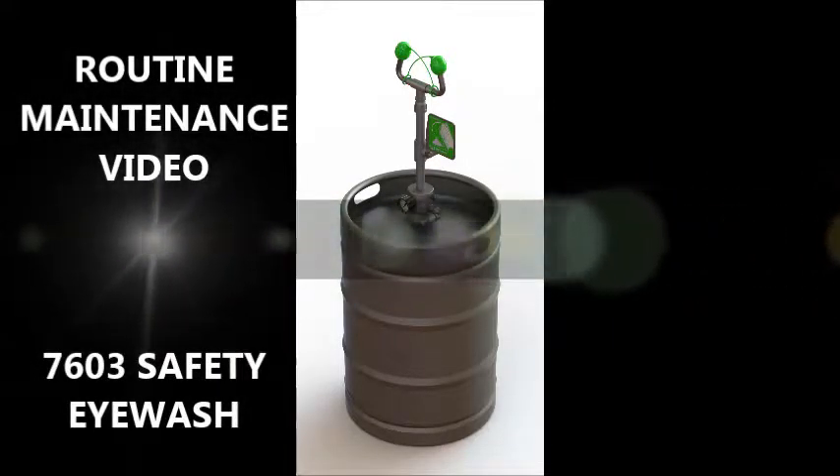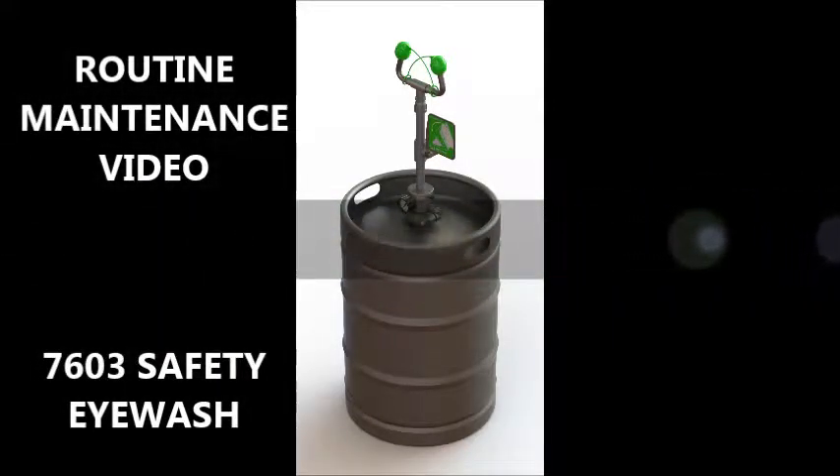Thank you for your purchase of the model 7603 15 gallon, 57 liter self-contained eyewash. In this video we are going to review the steps for maintaining your portable eyewash.